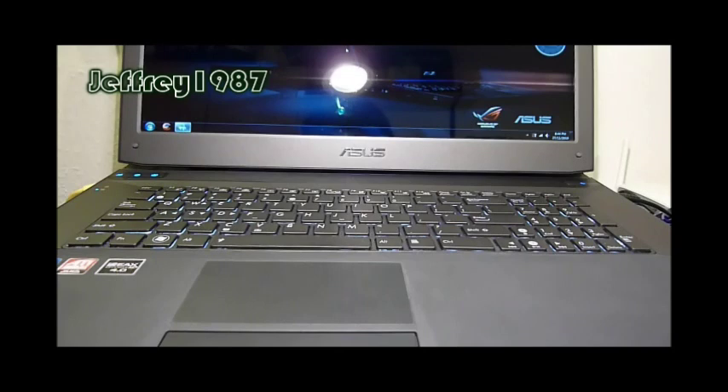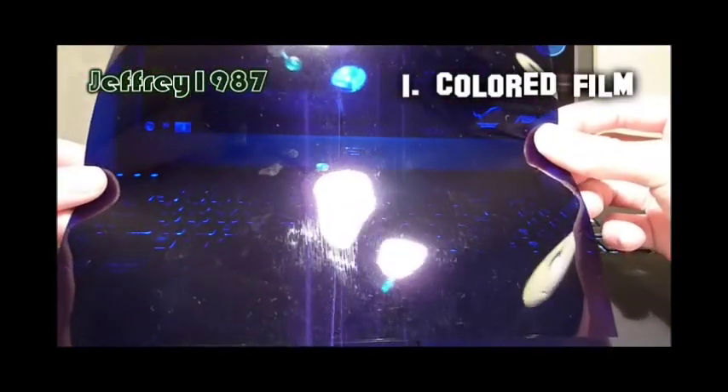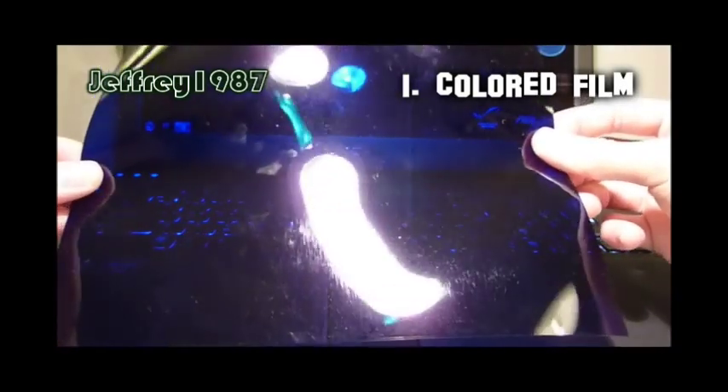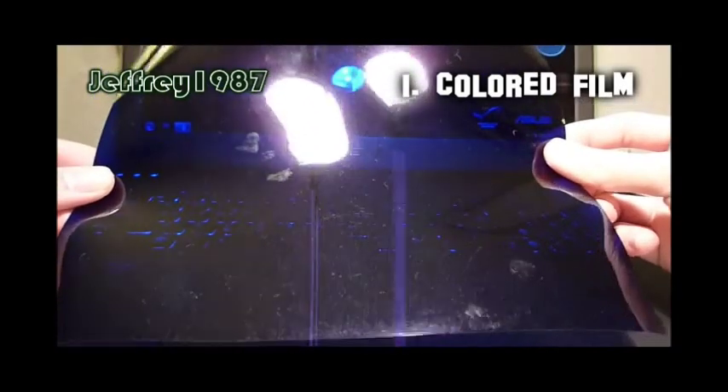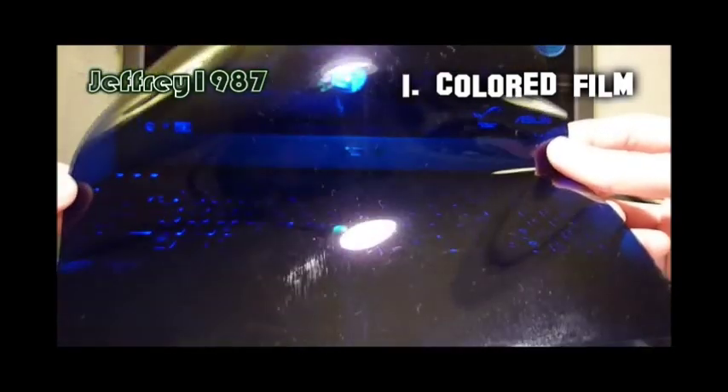Before I started this tutorial on how to modify, I will show you guys the materials and also the tools needed along this process. First of all, you will need a color film. I got mine from eBay and it's really cheap — it only cost me around 1 euro. You can buy it at your local stores actually.